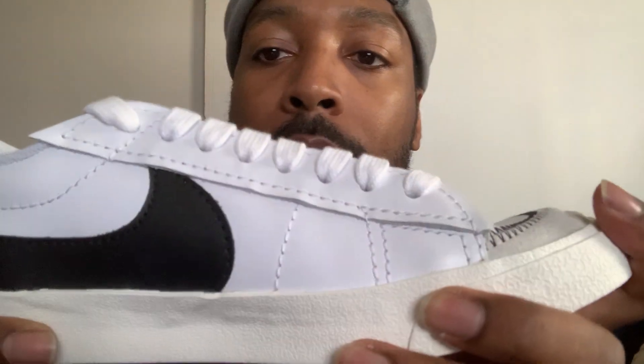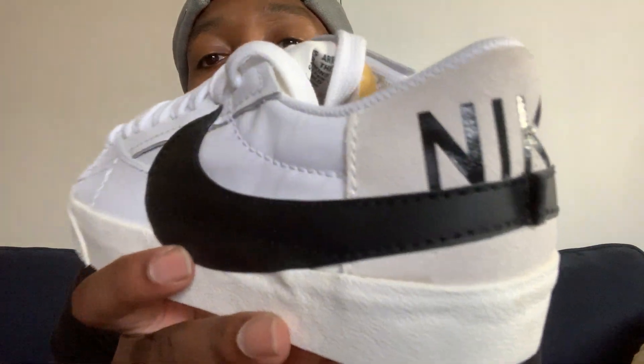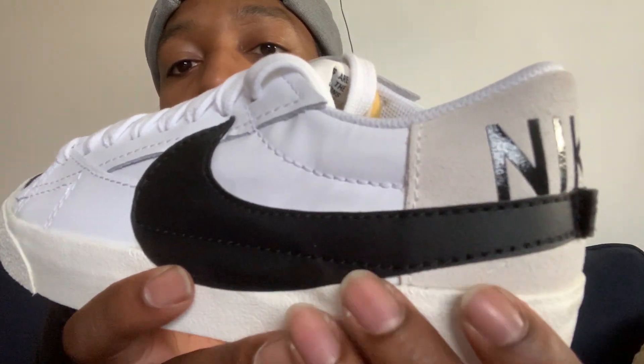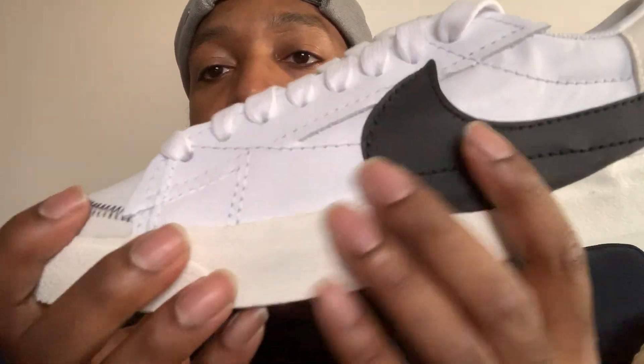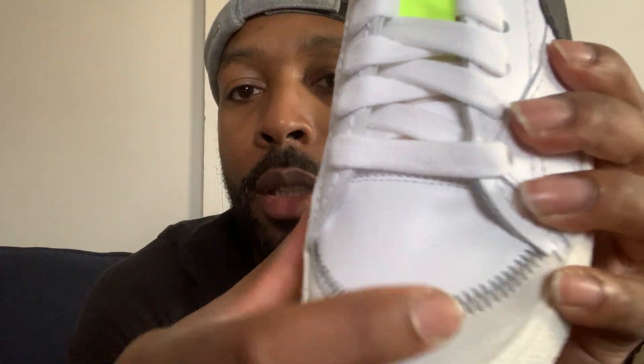But yeah, thick midsole here. You have the Nike on the back. Some more suede material. Right here, just all leather material, real soft. Up in here, suede and leather. You can see the little stitching, threading there.